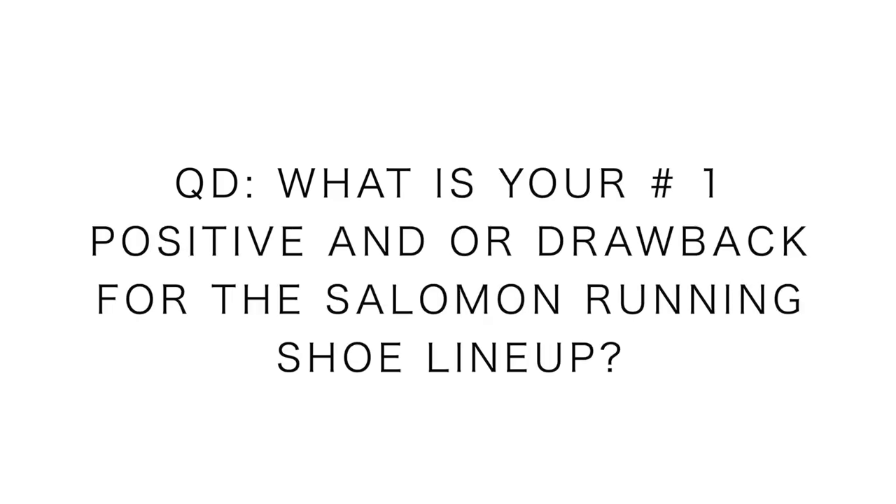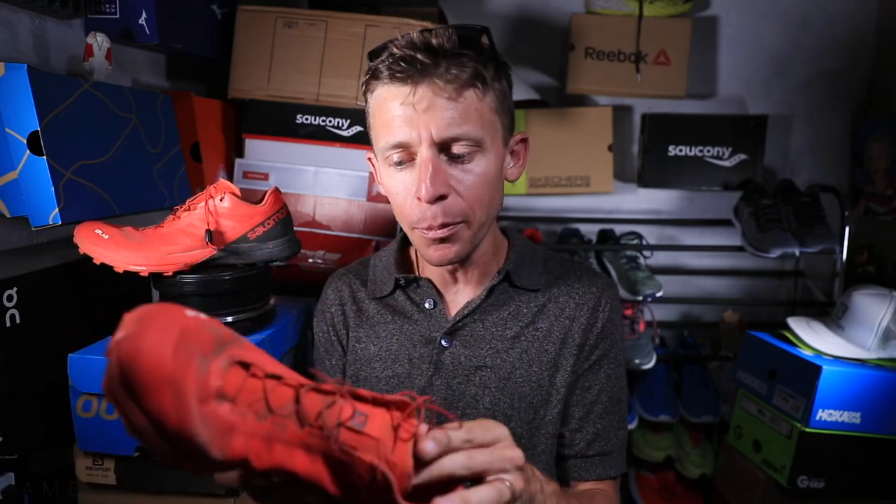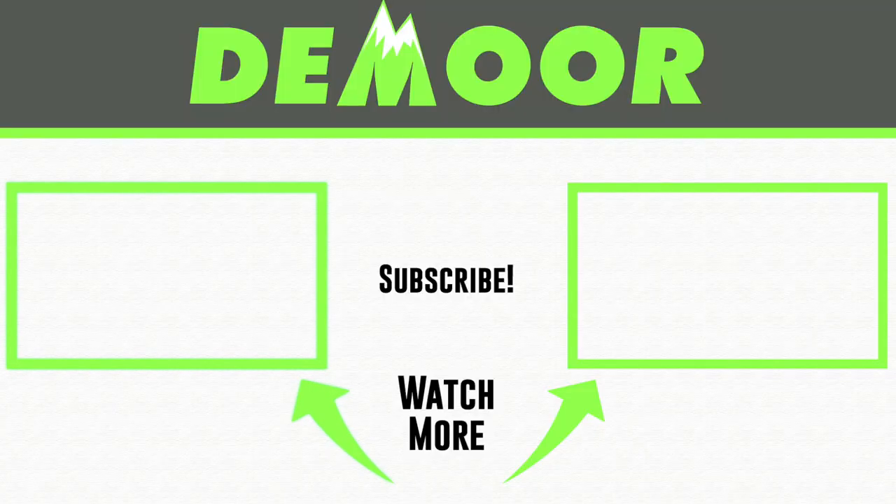Question of the day for all the Salomon fans out there: what is your number one positive and/or drawback for the entire Salomon running shoe lineup? Like, if you could make the shoe better, what would it be? And what do you love about the Salomon running shoe lineup? I'd love to hear it — can't wait to read your comments. Thanks for being here, thanks for watching. It was a great month and a half of racing and training in this shoe. I'm glad I finally get to give you my final thoughts on the Salomon S-Lab Sense 7 SG. If you want to dive more into Salomon running shoes, I've got an entire playlist ready for you. Seek beauty, work hard, and love each other. See you tomorrow.